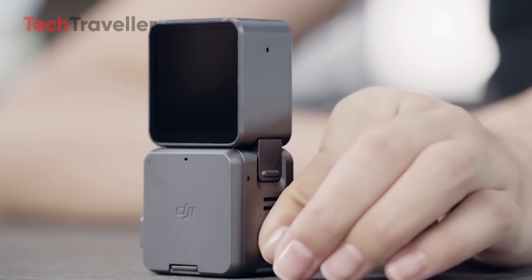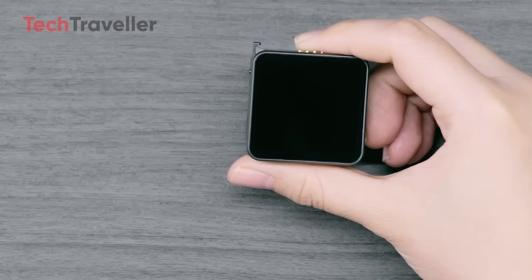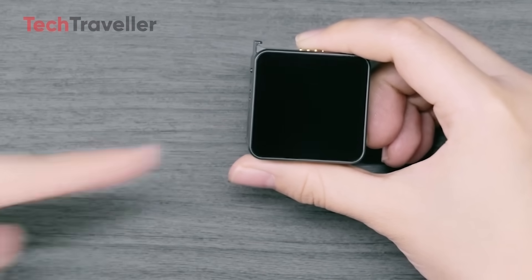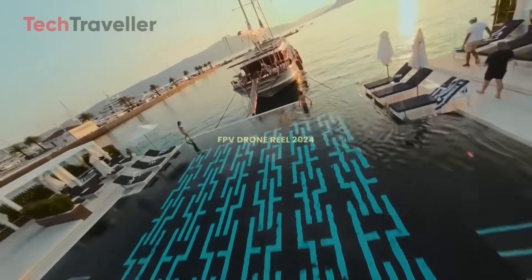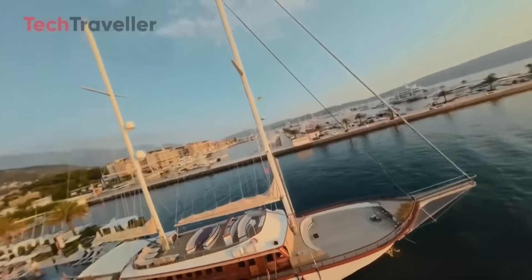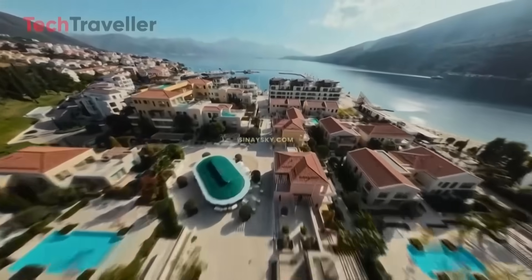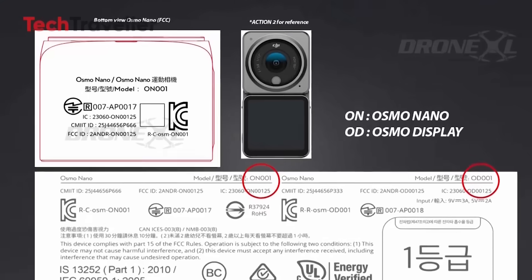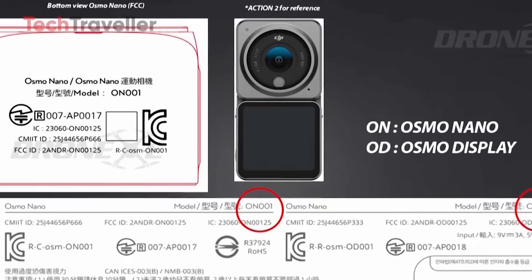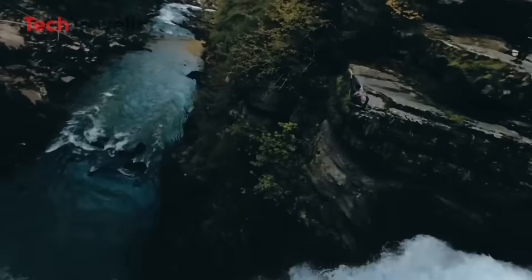This is particularly relevant for drone enthusiasts, as the Osmo Nano could serve as a highly adaptable camera option for DJI's existing drone lineup. Durability is a major concern — action cameras are often pushed to the limit in extreme conditions like mountain biking, snowboarding, and off-roading. With a modular design and edge-to-edge display, there's a higher risk of parts detaching or cracking. DJI will need to ensure the Nano is tough enough for serious users. With DJI also reportedly working on a 360-degree camera, the Osmo Nano may be just one part of a broader push into immersive and portable video gear. Whether it can outshine GoPro and Insta360 remains to be seen, but DJI clearly isn't backing down.